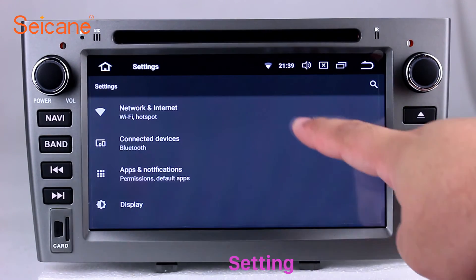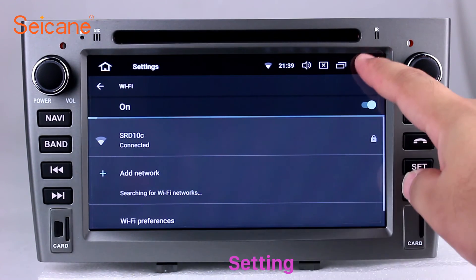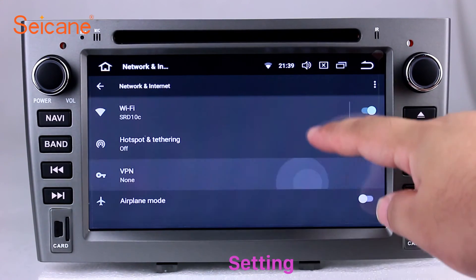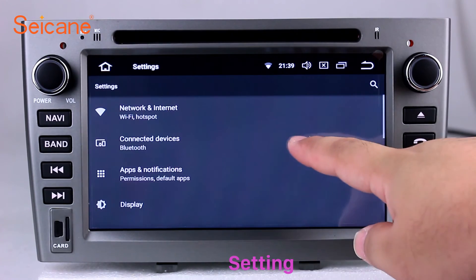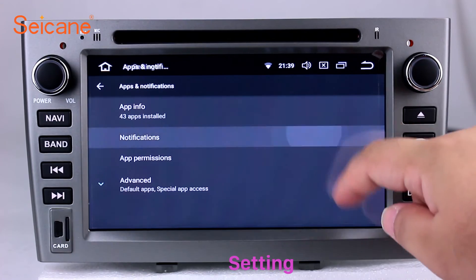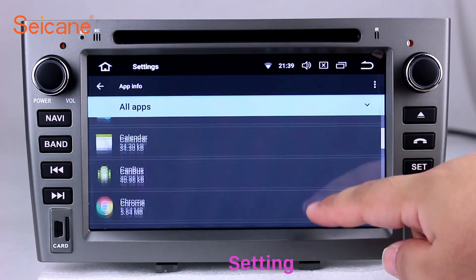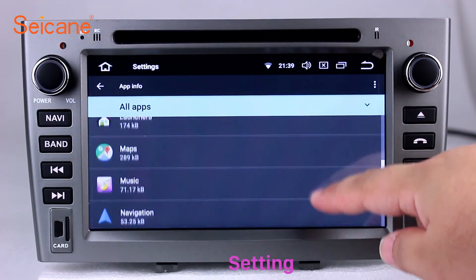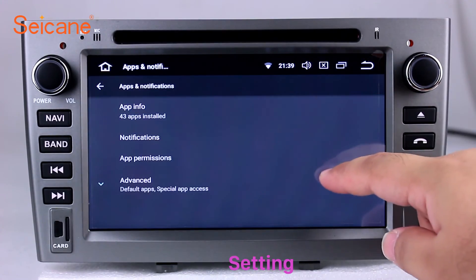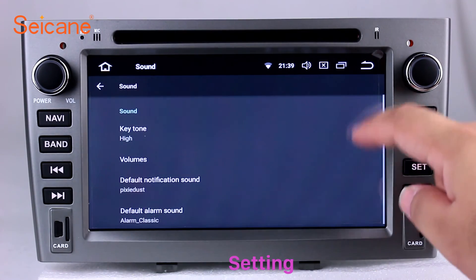Now we come to the setting interface. You can set display options, DIY your favorite panel light color in the element interface, set security options, set GPS options, set EQ values, set steering wheel control buttons, and so on. Besides these, it also has a calculator, clock, calendar and other tools. Know more at Segane.com.